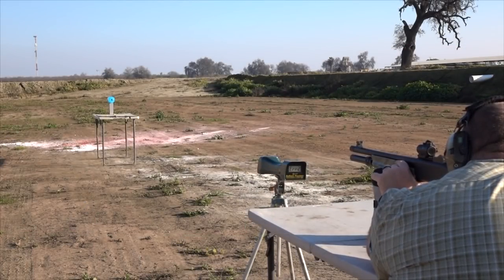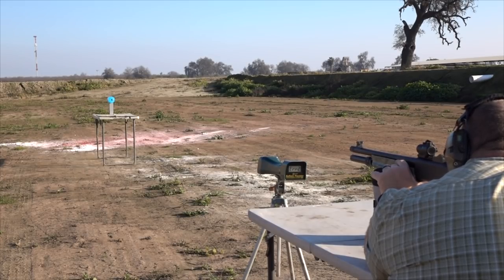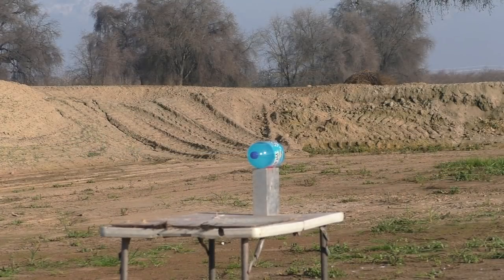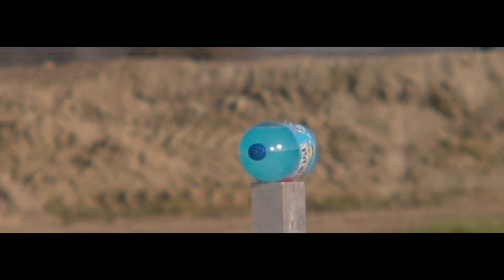Normally channels like Hickok45 will shoot the jug the easy way. This is the hard way — shooting the soda jug lengthwise, especially with a round that requires some holdover. Nice! I think you'll agree that shooting a 2-liter bottle lengthwise is a little more challenging, but it also makes a much more energetic reaction. And when you're filming with a high-speed camera, that's kind of what you want.